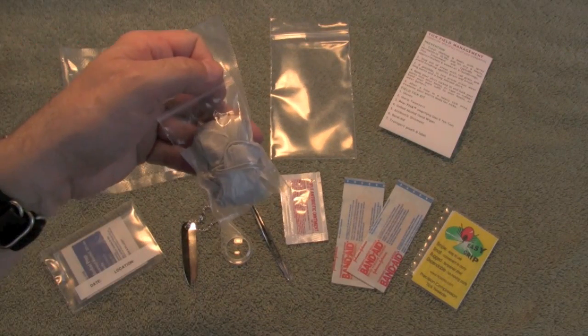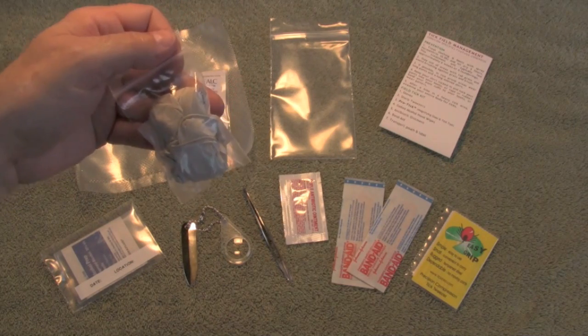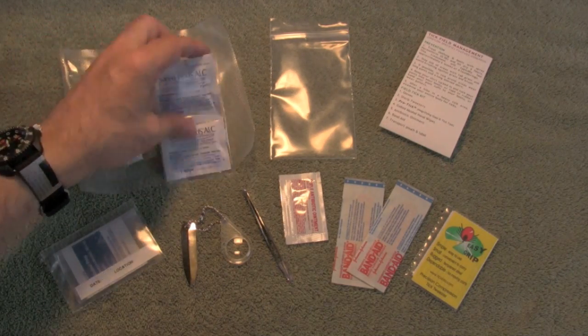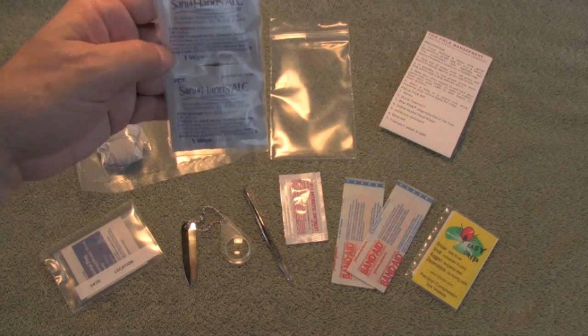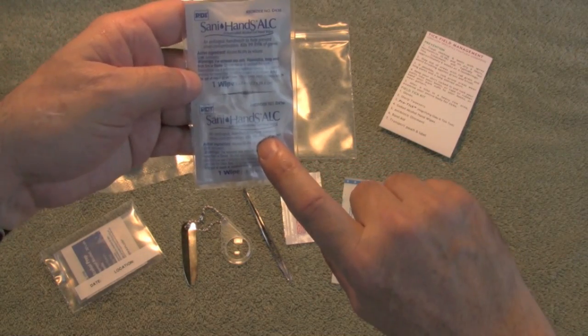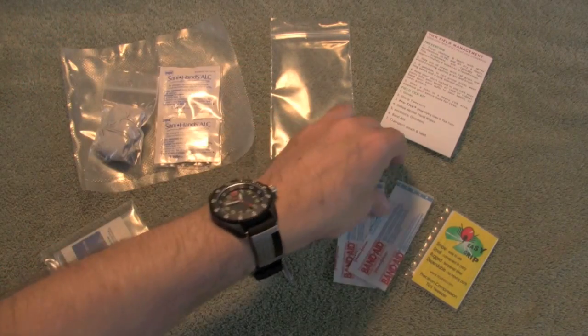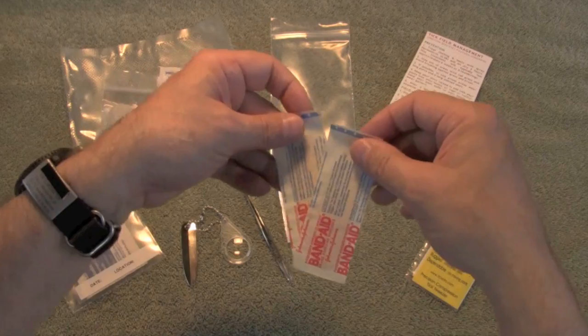All my kits include a pair of exam gloves — I think that's the best thing for yourself and anybody you're taking care of. There are also two alcohol gel wipes, large 5x8 wipes, a package of antibiotic ointment, and two band-aids.